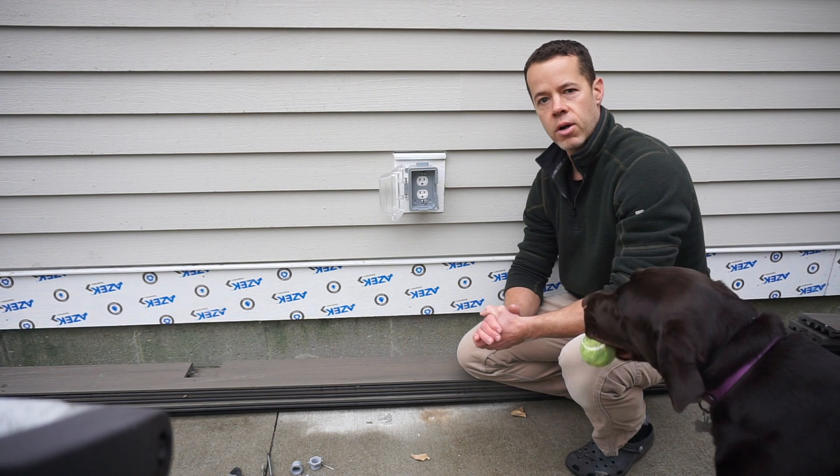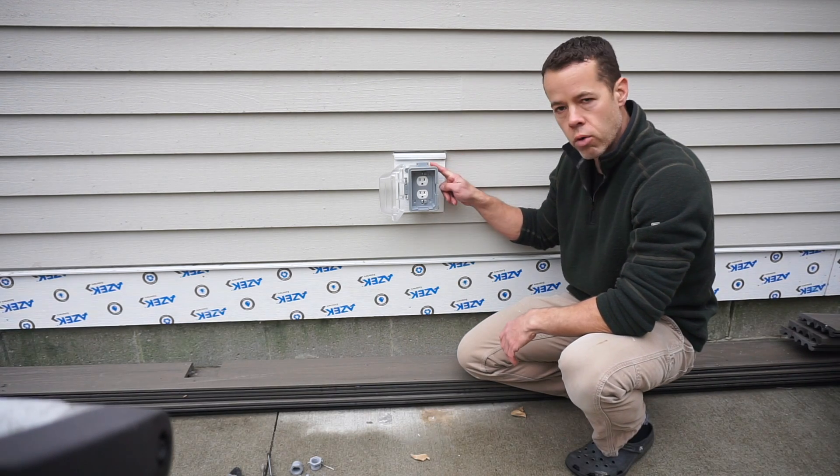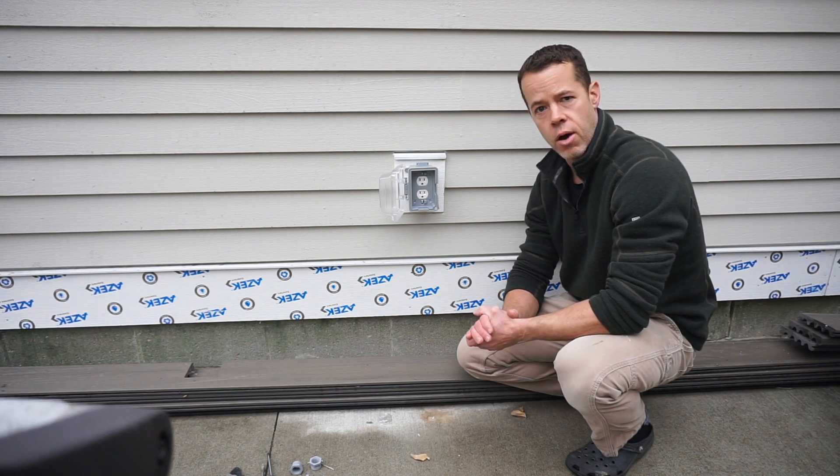Hi, my name's Tom. I'm the Dusty Builder. Today we're going to install a code-approved exterior outlet. Stick around, I'll show you how I do it.